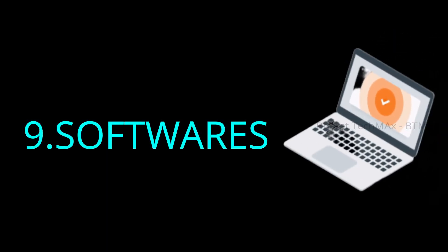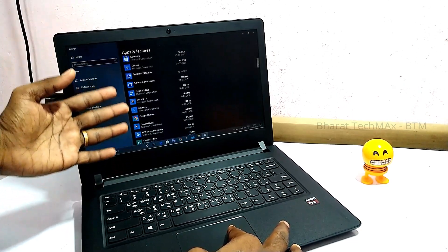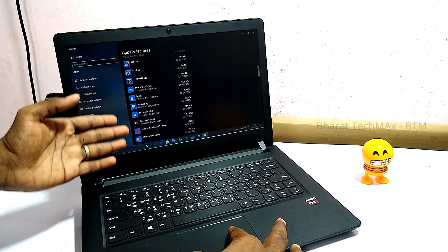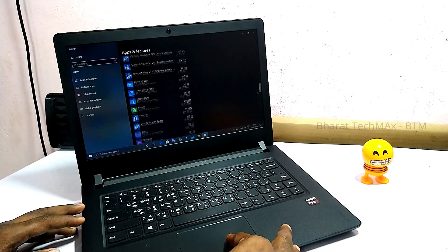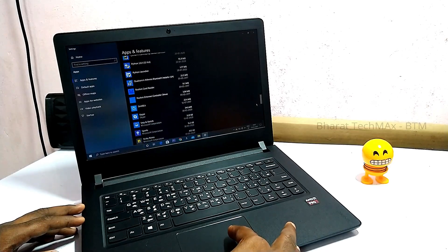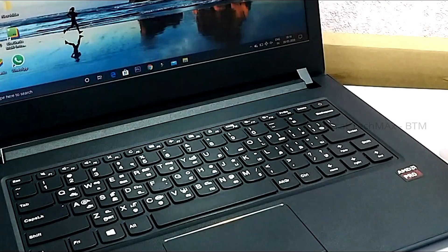The next tip is about software. Softwares that are installed when you use your laptop can slow it down. You can install software, but unnecessary software will use up RAM and slow the laptop. After reviewing your laptop, you can use it for a long time, but it should be shut down occasionally. You can avoid issues by shutting down when you don't have anything running.